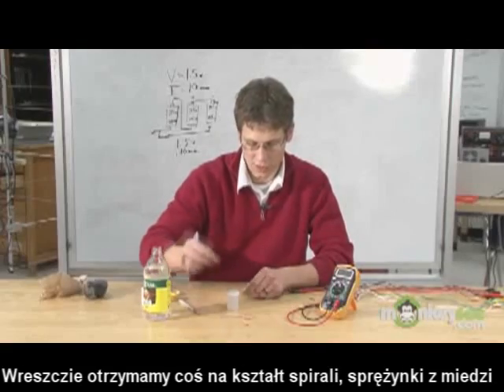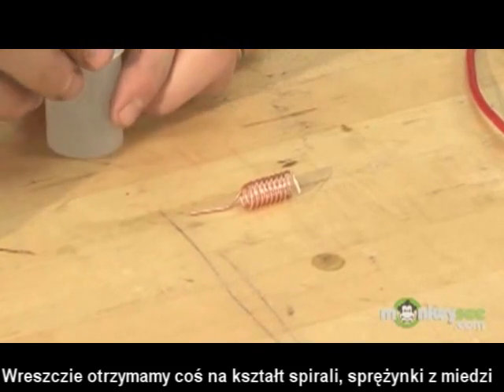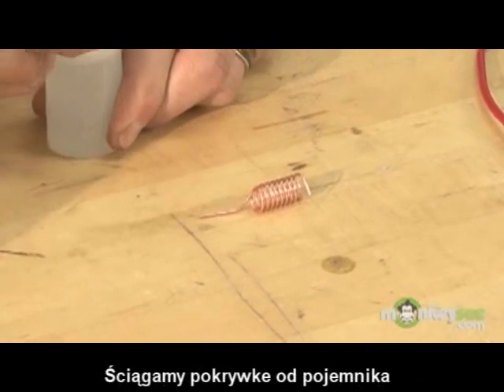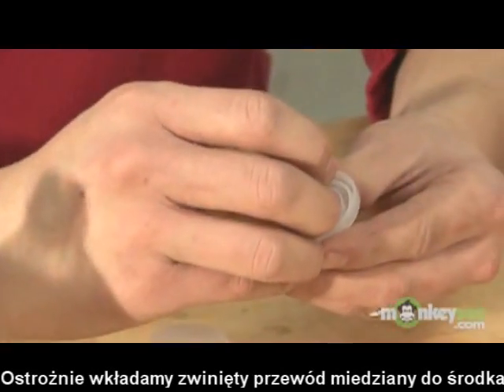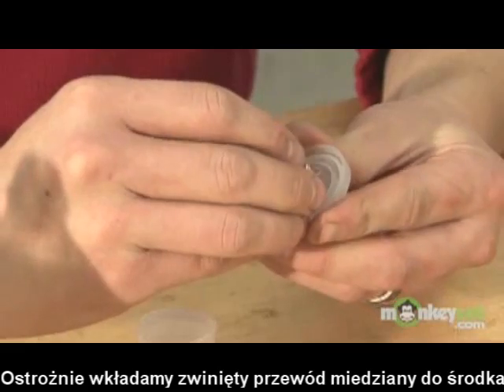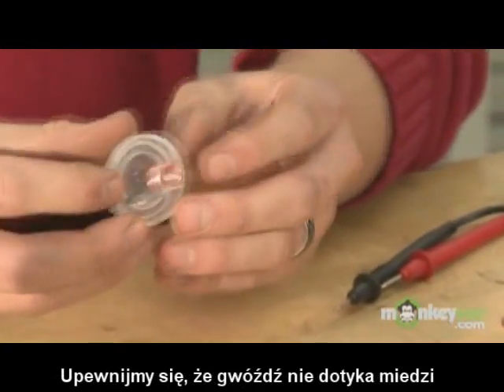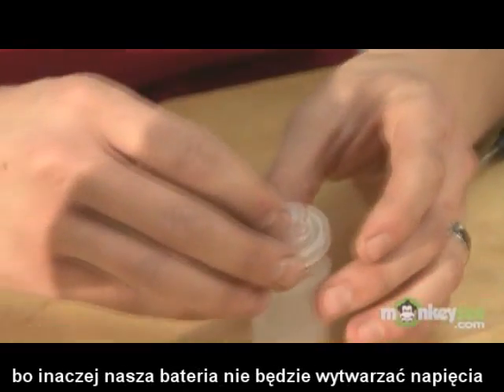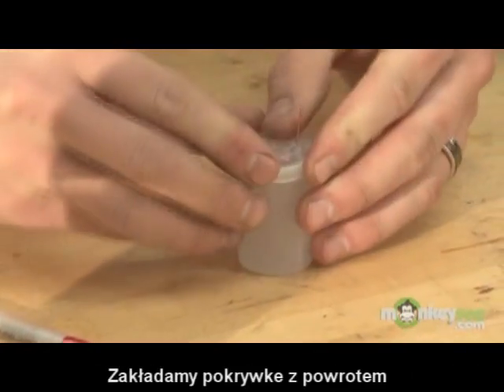Finally, you'll end up with a little spring-looking piece of copper wire that's going to act as our anode. Go ahead and remove the top of our film canister, and carefully insert the copper wire into the top of the film canister. Make sure that the anode and the cathode do not touch — if they do, you won't get any current or there won't be any voltage flowing through.